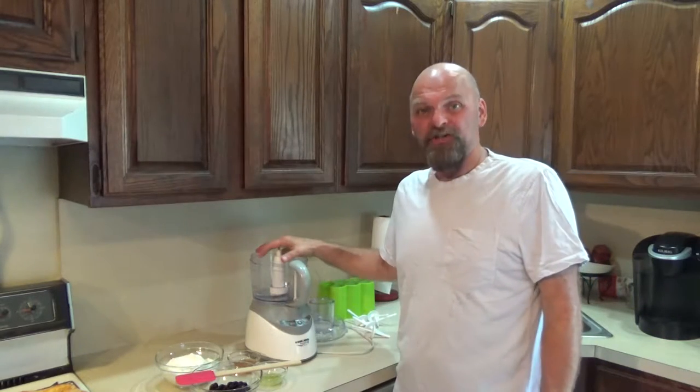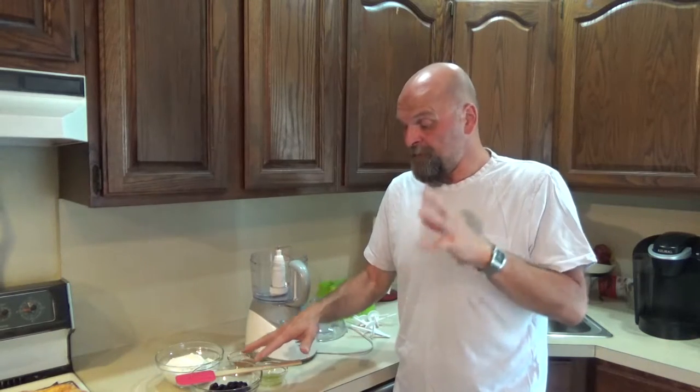Today we're going to try something a little healthier. Sometimes people ask us to do healthier stuff, so we're going to make a homemade cherry popsicle. We're using dark cherries — I had a bag of frozen in my freezer, so that's what I'm going to use today. What's the difference between these and fresh if you're going to freeze them anyway?